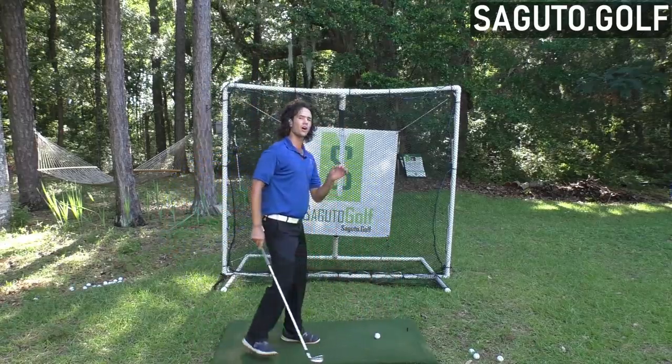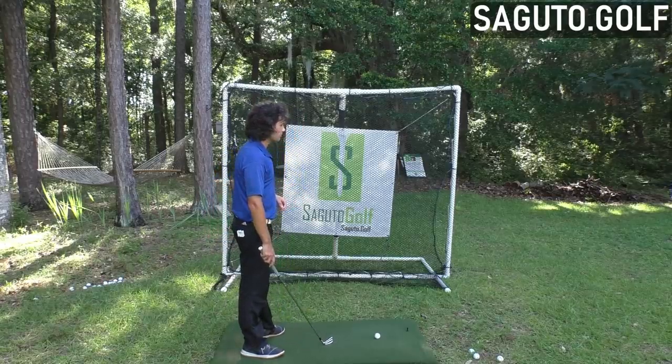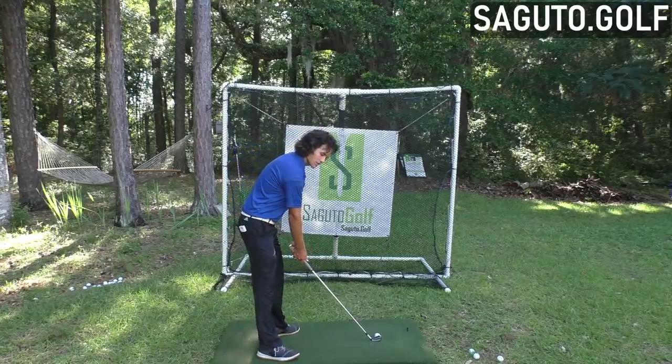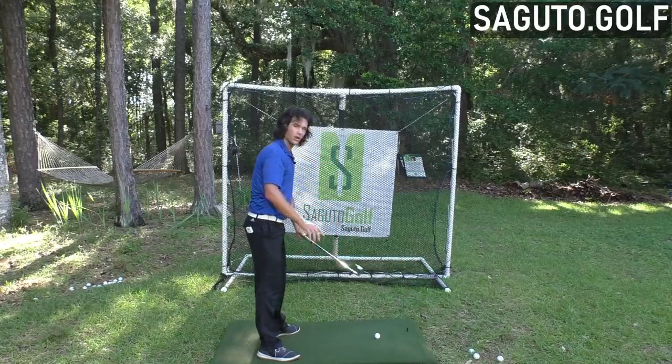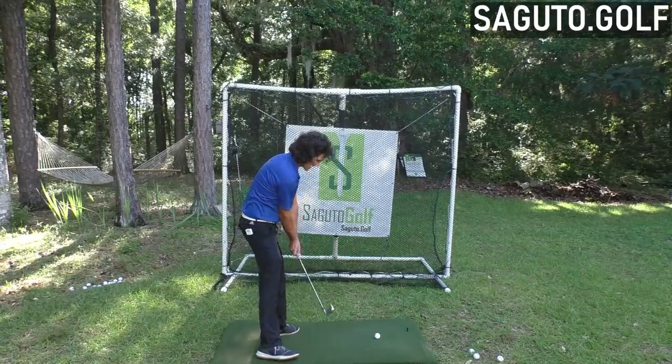When we start hitting golf shots with this mentality, it will change the way you hit the golf ball in a much better way. If I start thinking handle, I am not going to try to hit this way — I want the handle leading. So we have to get the handle ahead of the club head.